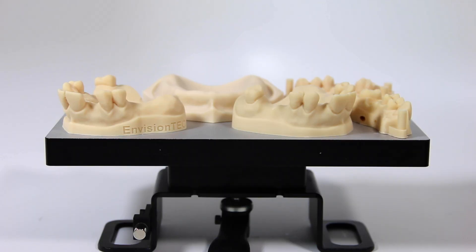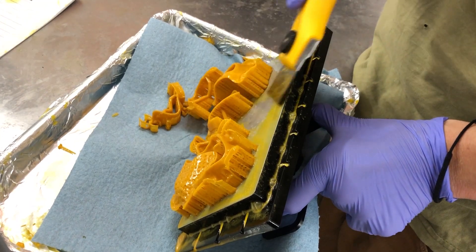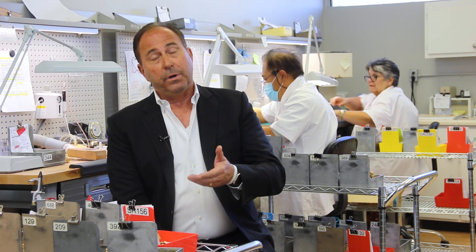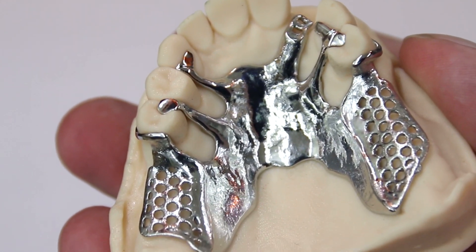We primarily worked with another manufacturer. Their printers didn't keep up with our needs for production and would not allow us to print parts flat. With Envision Tech and the Envision 1 printer, we're able to produce partial denture patterns that are then cast in a little over an hour and a half — a tremendous difference from a year ago when it took us anywhere from 12 to 15 hours to get the same number of partial denture patterns printed.